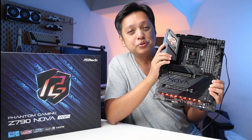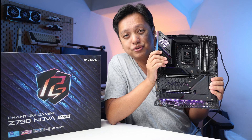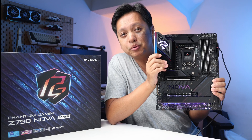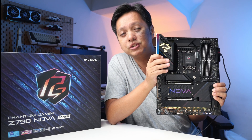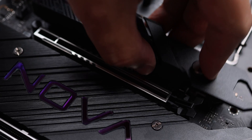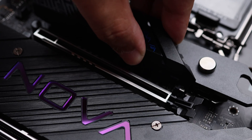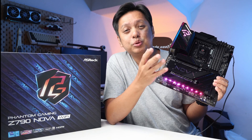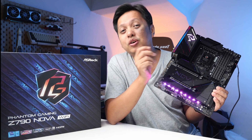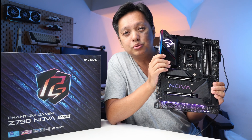Point number two of why you should consider this board is that it is the first ASRock board to have a tool-less M.2 cover — though not for all M.2 covers. The tool-less feature applies to the PCIe Gen 5 M.2 heatsink. All you have to do to unlock the heatsink is press the latch and open it up. I've complained about M.2 heatsinks that are difficult to secure — this one settles that problem. Just hook it and press it in, and once it latches, it's on the motherboard.